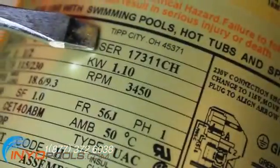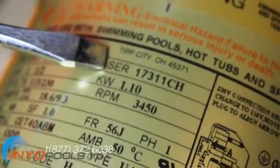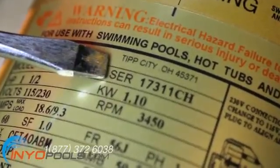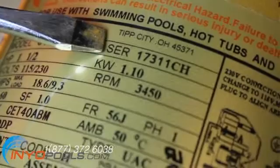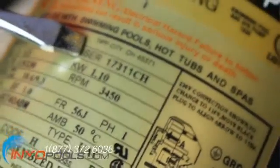Serial number. This number can identify where and when your motor was made, but it cannot help you track down a replacement. At best, you can use this number to contact the manufacturer to narrow the search.